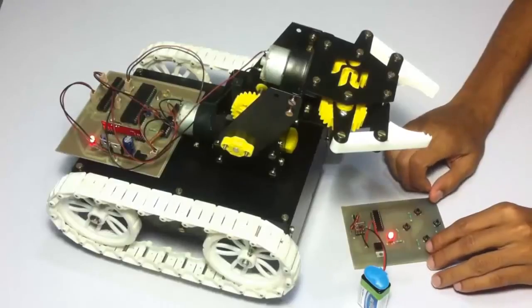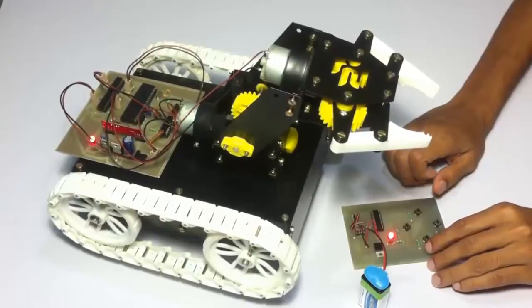This is how the system works. Now let's see a live demonstration of the system working — how it can pick and place objects in real time.